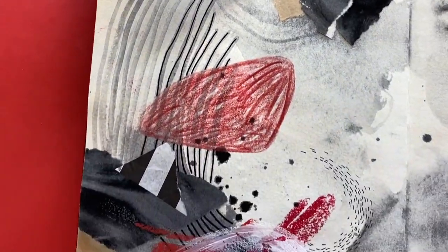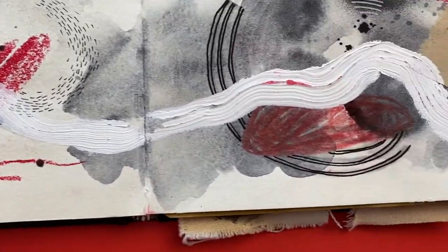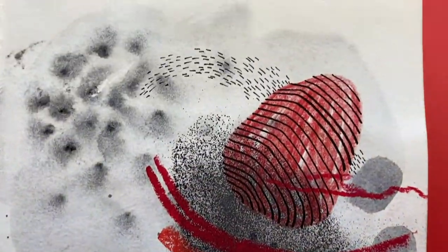And here's another one — a continuation of the red, white, and black. Now I'm starting to include a patterned paper as well as craft paper.